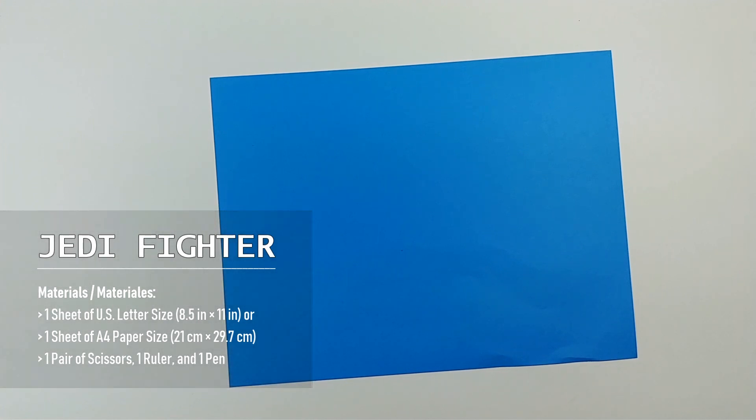Now, to make the paper airplane, you need a piece of your selected size paper. If you don't have your selected size paper, use A4 paper, and it should work very well too.